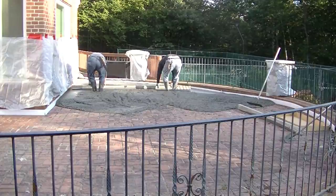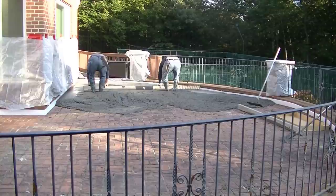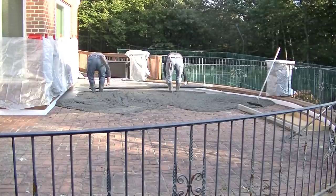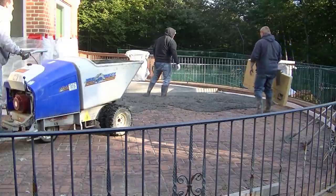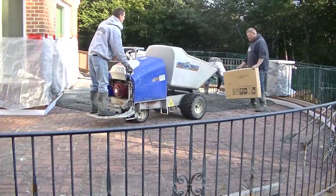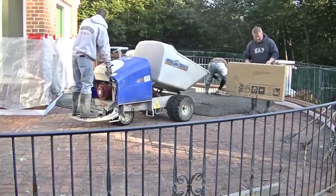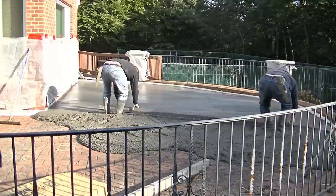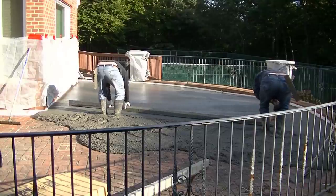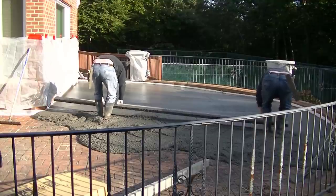I've got to use the power buggy going all the way around the front of the house into the driveway to get the concrete, so it's quite a trip each time. That means Darren and Luke have to pretty much pour the patio all by themselves because I can't help — I've got to keep the concrete moving. This is early, like 6:30 in the morning. You can see most of it's in the shade right now, and we want to get it in before it's all in direct sunlight when we start stamping, especially up against the building where the sun radiates off and sets up the edge quickly.